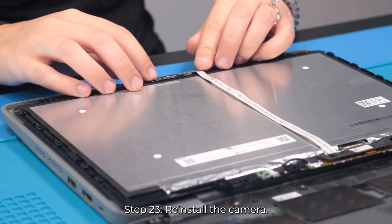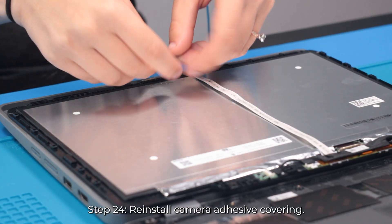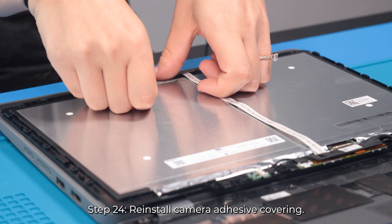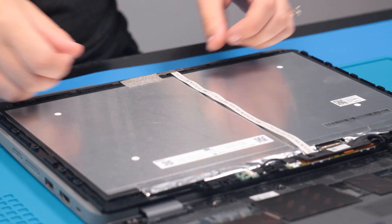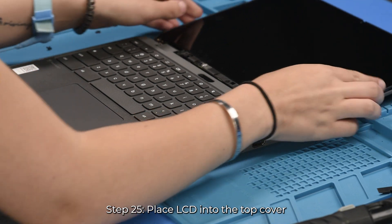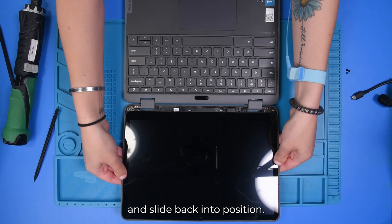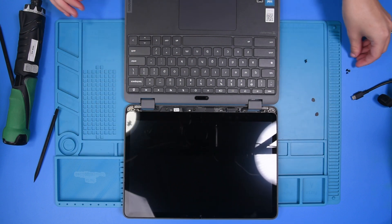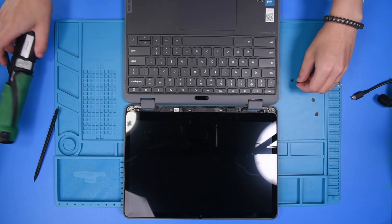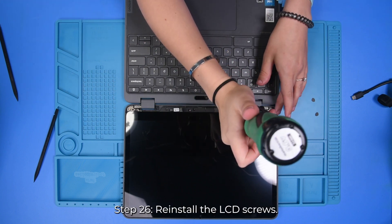Then you can carefully put the camera back in and put the sticker back over to hold it down. Then take the LCD and put it back into the top cover. Put the screws back in the LCD.